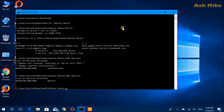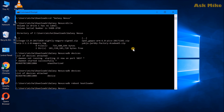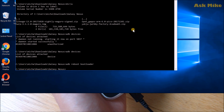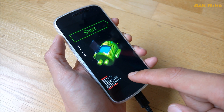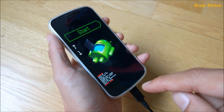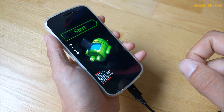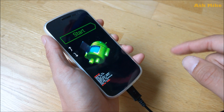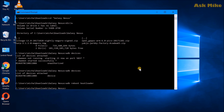Now do 'adb reboot bootloader' to go into fastboot mode. Once you're in fastboot mode, you need to check the lock state. My lock state is already unlocked so I don't need to do anything, but if your lock state is locked you'll need to run 'fastboot oem unlock', which I'll show later in the video, before proceeding with recovery flashing.